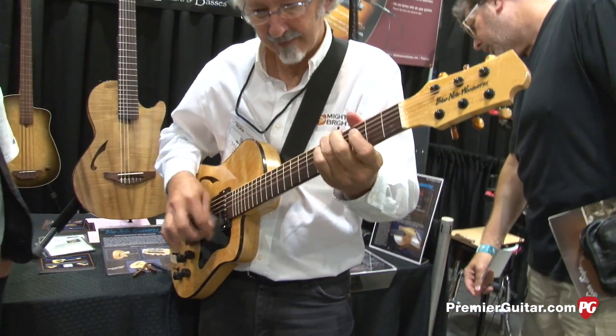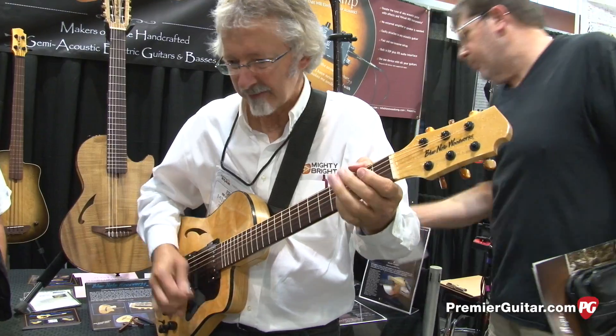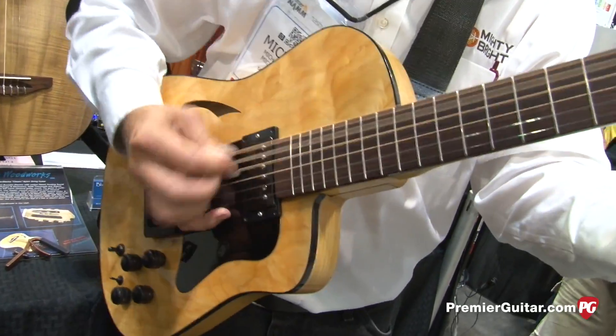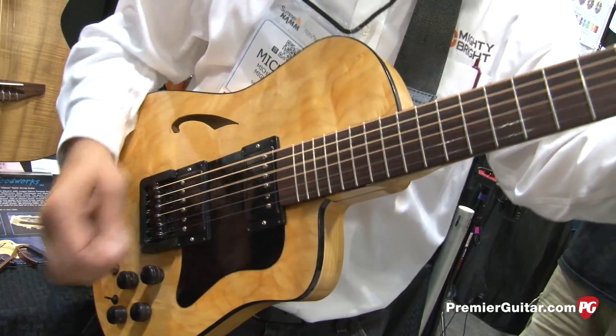That's what it's all about. We use premium select tonewoods. This one is a curly maple from a tree that's over 150 years old, reclaimed on the Oregon coast, and a swamp ash body with a bird's eye maple neck and a rosewood fretboard.